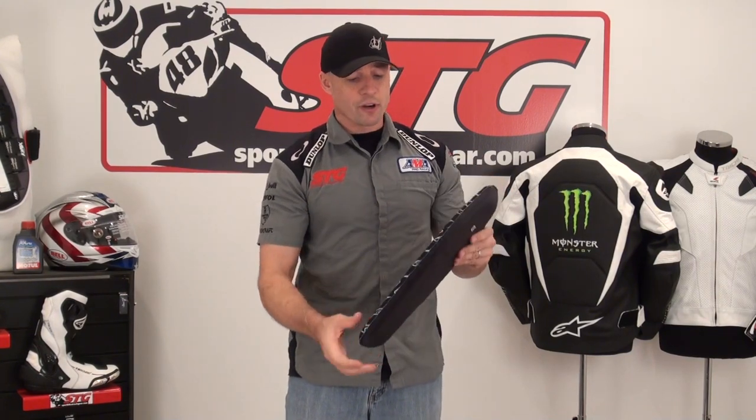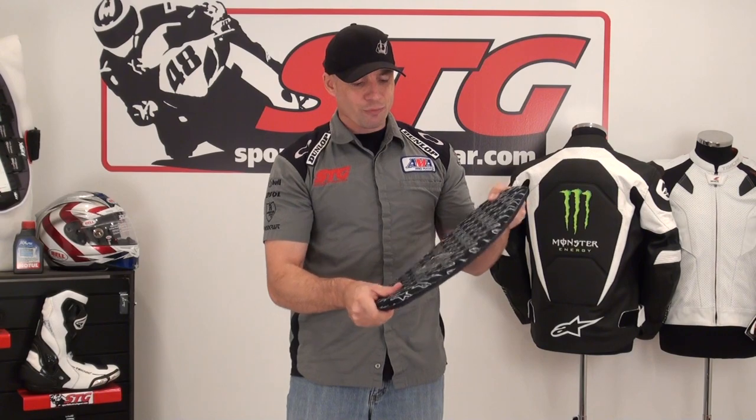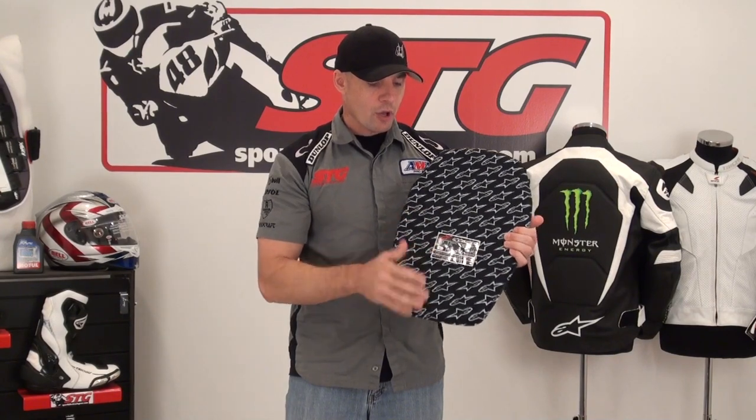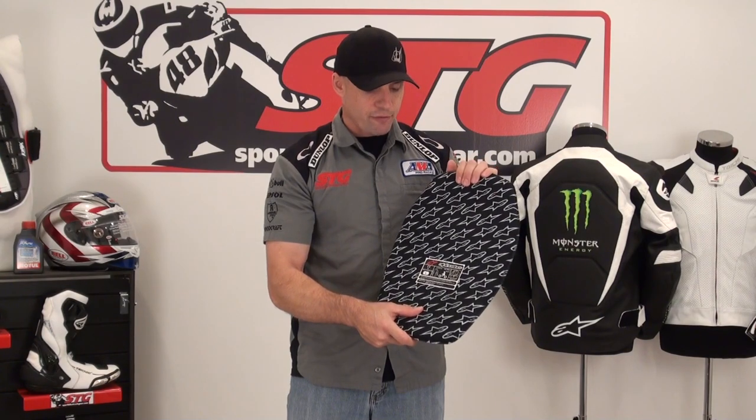Essentially what we have here is some energy absorbing foam with a firmer inner core. This thing does start life feeling a little firmer, a little less flexible, but once you've had it in the jacket and you've moved around a little bit, we found that they kind of loosen up and they're a lot more comfortable than they started off. It fits right in the pocket. It does add a little bit of bulk — it's a little bit thicker than that foam.